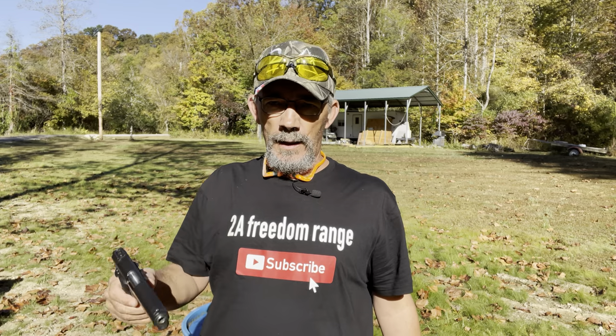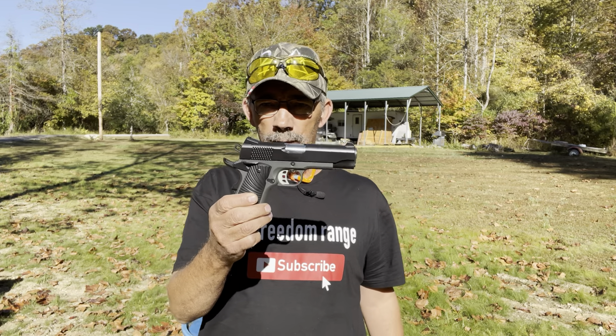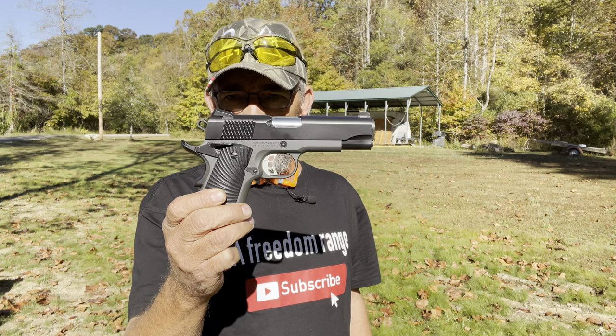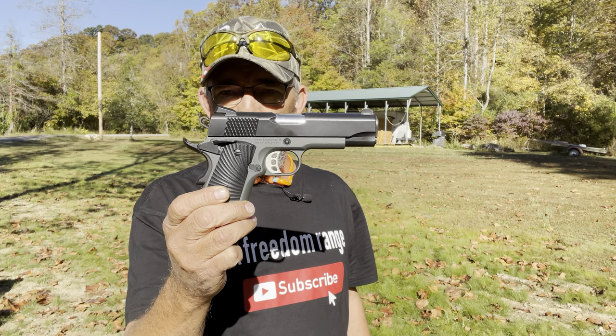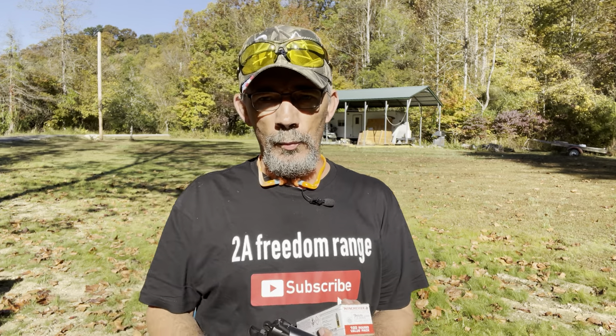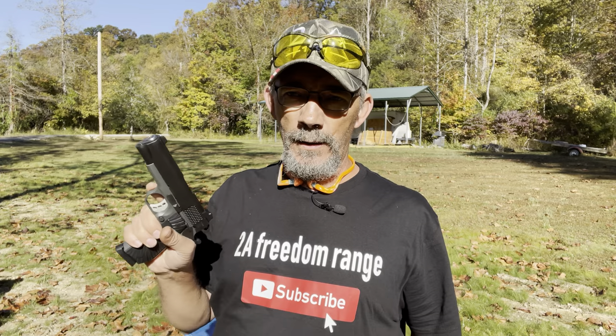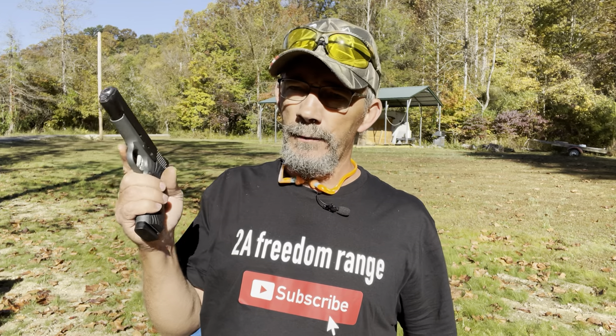Hi y'all, welcome back out to the range with me. I'm going to do part two of the Taos 1911 Stingray Carry chambered in nine millimeter. All I'm going to do today is a function test. If you've not seen my previous video on the Taos Stingray, I did an unboxing and went into details on the pistol, but today I just want to do a function test and see how well it runs.